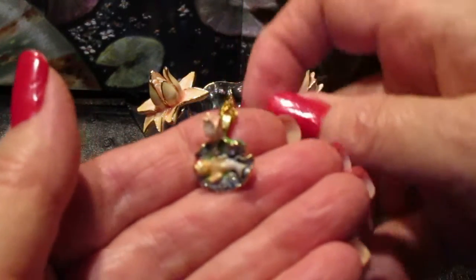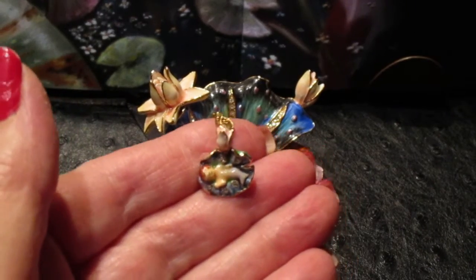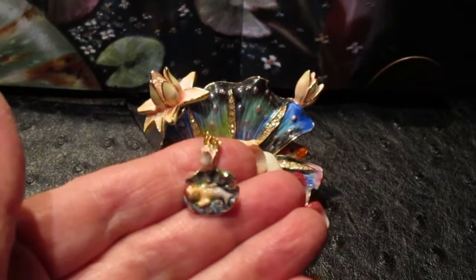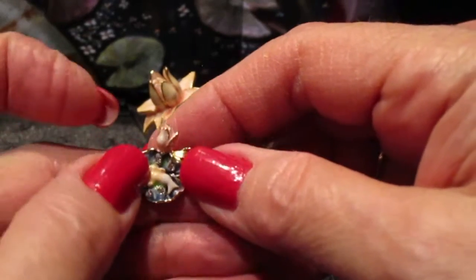Here's the little baby mermaid asleep in her little lily pad with a little flower — beautifully done, very small, very tiny. And there's also a little Swarovski crystal by her tail.